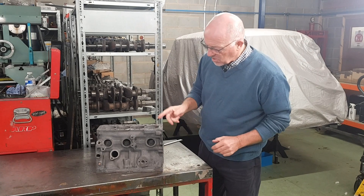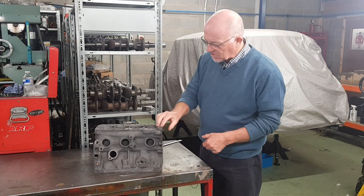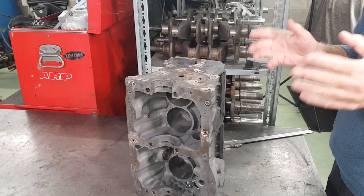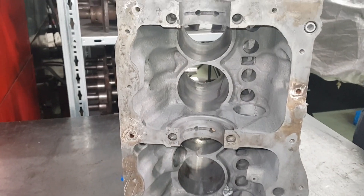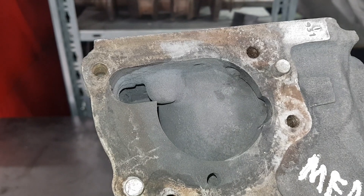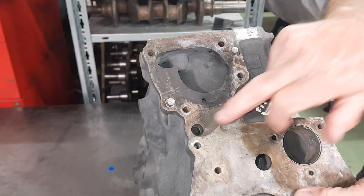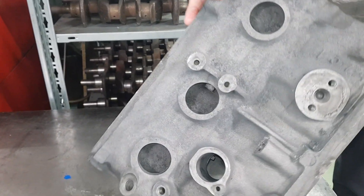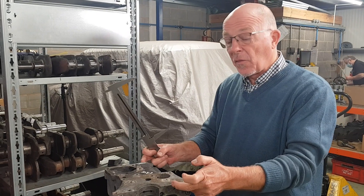We've got the cylinder block back now — genuine coupe press thick flanges block — back from the acid dipping. As you can see, very nicely clean. With the acid dipping it gets inside all of the oilways and water jackets. There's no rust whatsoever, it burns everything out, so everywhere is clean inside — down the oilways, around the front edge, inside all the water jackets.